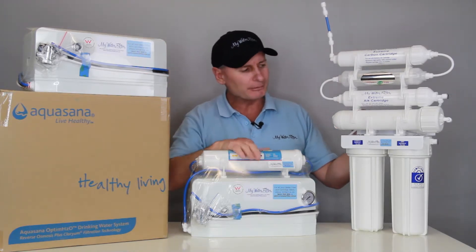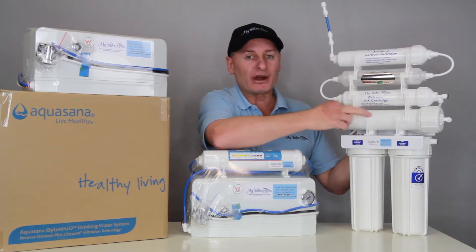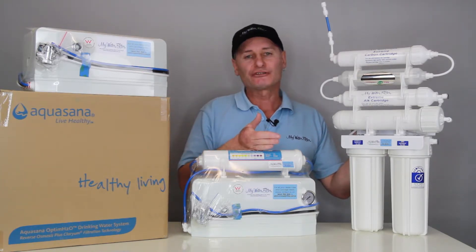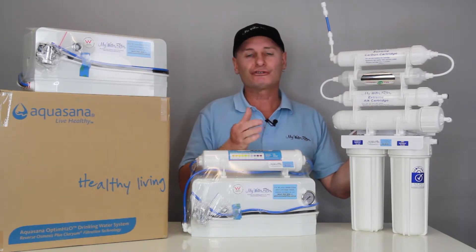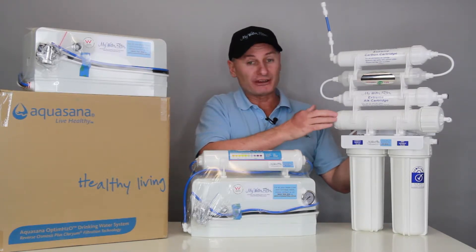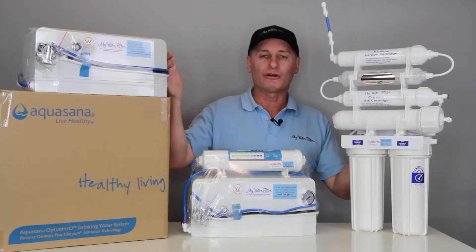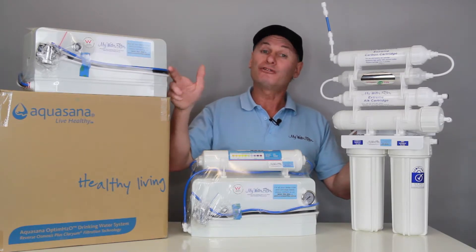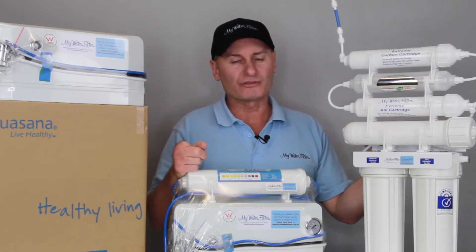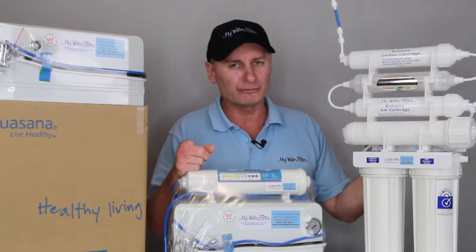Water comes in, goes through sediment, goes through carbon, and goes through the membrane. When that happens, the RO membrane splits the water. Down the drain goes all the contamination — which is what we want. On the other pipe that comes out of the membrane, the clean water collects into a tank, or if you're using a benchtop model, the blue pipe is the pure water and you fill up your own containers. RO systems work quite slowly — around 200 mils a minute — but they create very pure water.